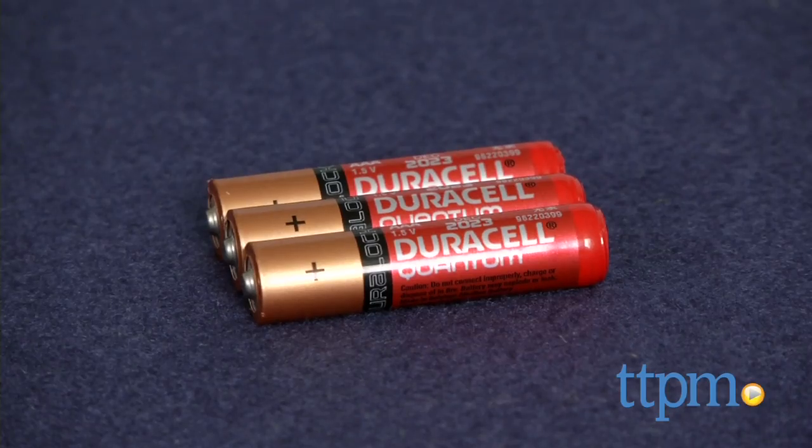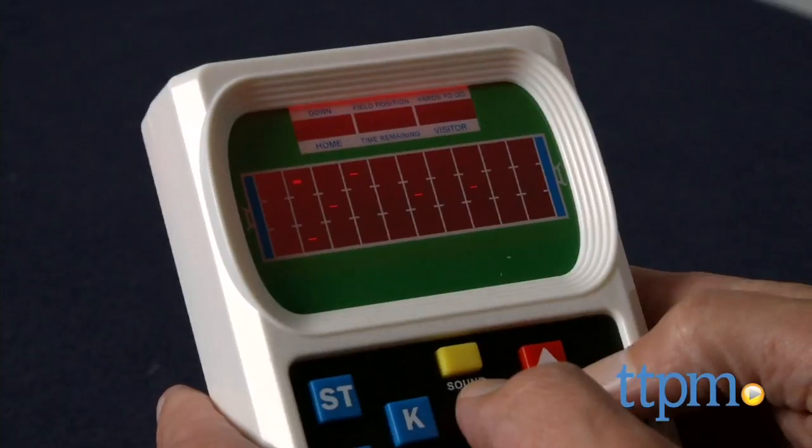First thing you need is three AAA batteries. You install the batteries, and just like that, you're ready to play.